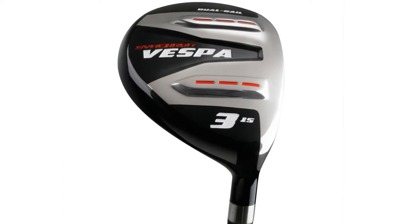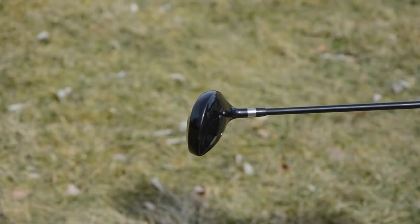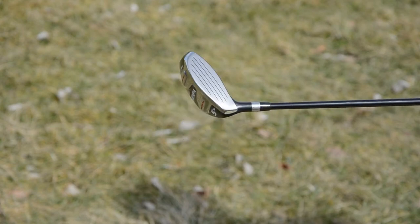This is possible partially due to their shallow face height and high concentration of mass on the sole to create a low center of gravity.